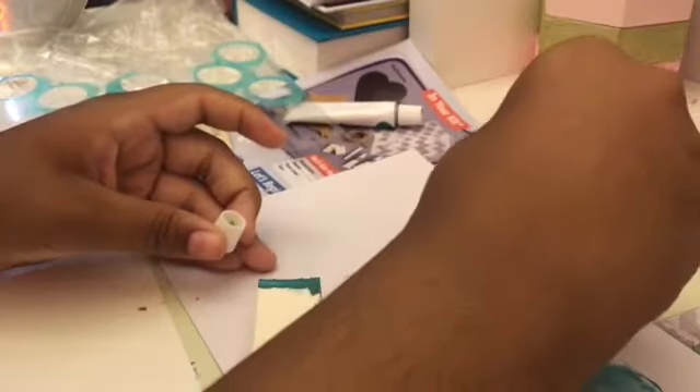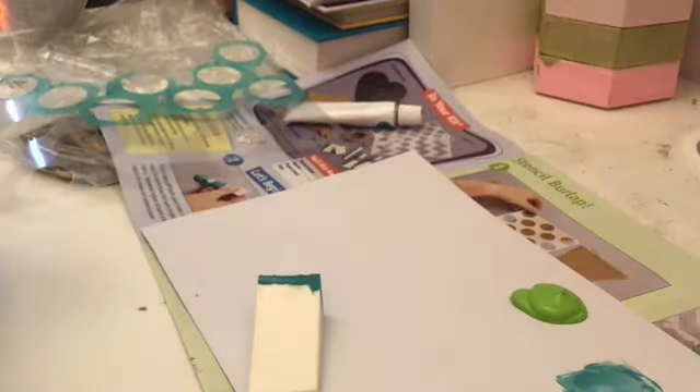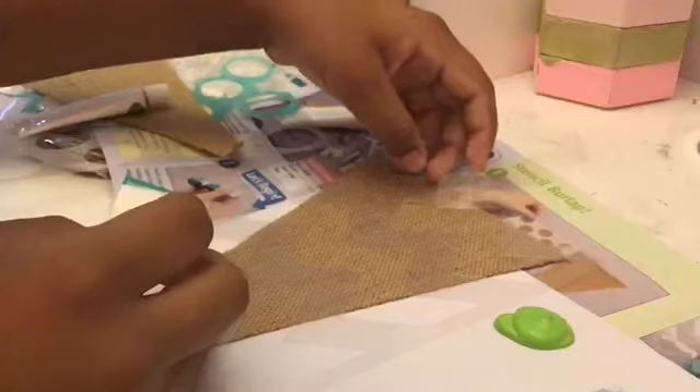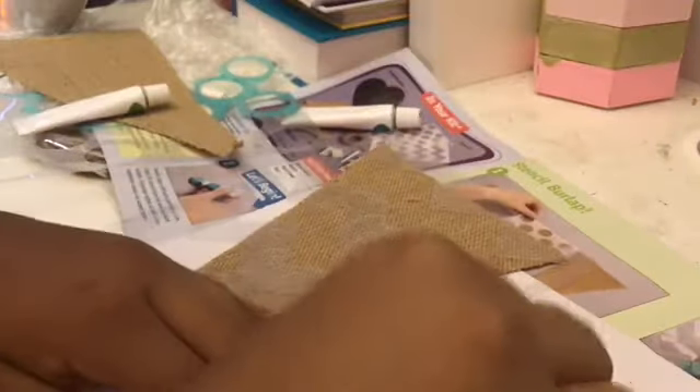I'm placing the green paint on this side of the paper so that the blue and the green don't get mixed up together. Now I'm going to take my other burlap piece — so the first thing I'm going to do is dab it in green.